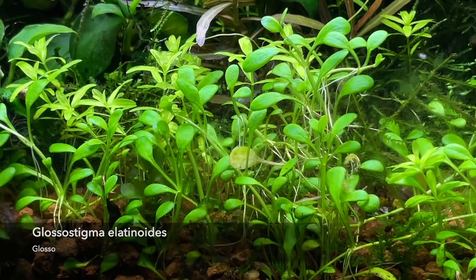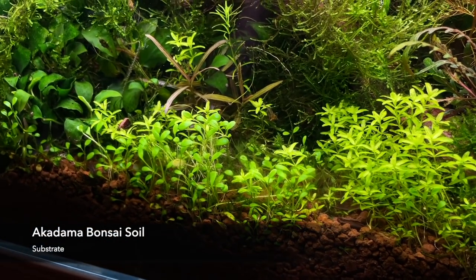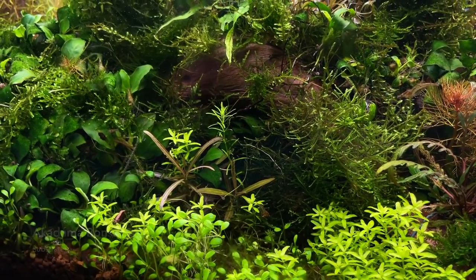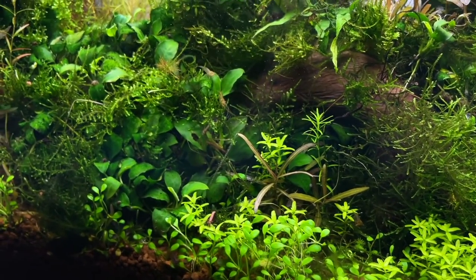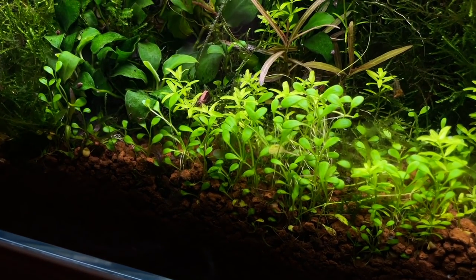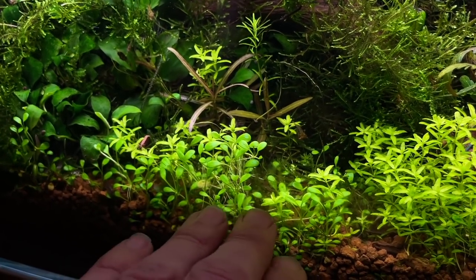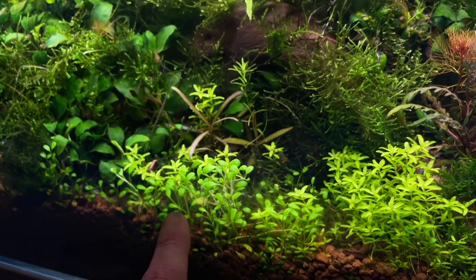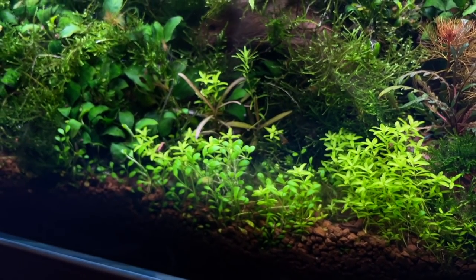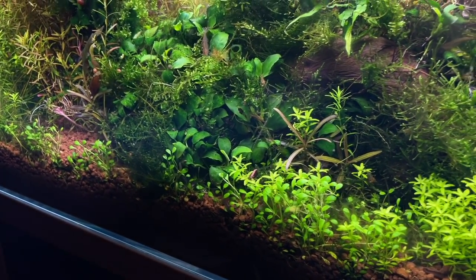The substrate is actually Akadama bonsai soil mostly — Ian Sutherland gave me a whole bucket of it. I like it because the Glosso is really able to work in between the slightly larger granules. You often have a problem with these kinds of plants popping up when you first plant them, but it seems really happy and is just digging down into it. Traditionally you'd aim for a really tight carpet of Glosso, but in here I quite like the way it's a little bit leggy, merging into the other plants. There's that Amano tank where he takes photos over time showing Glosso taking over the whole tank.